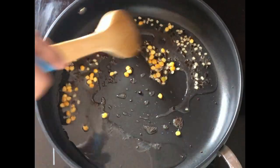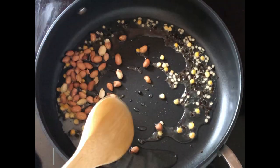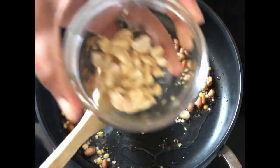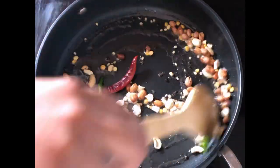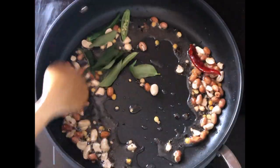Once the dal turns golden brown, add in the peanuts and fry for about 30 seconds. Then add in the cashews — adding peanuts gives a nice nutty taste to the recipe. Fry the cashews for 30 seconds and then add in the green chili and the red chili. Let the chilies fry well in the oil.